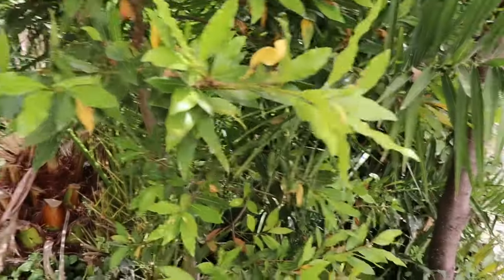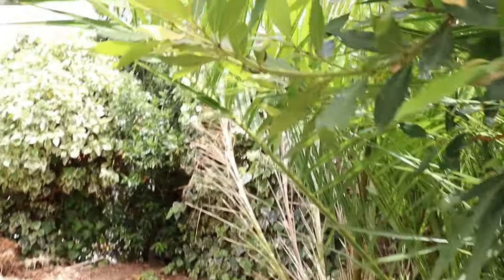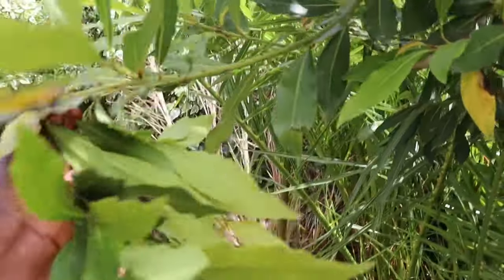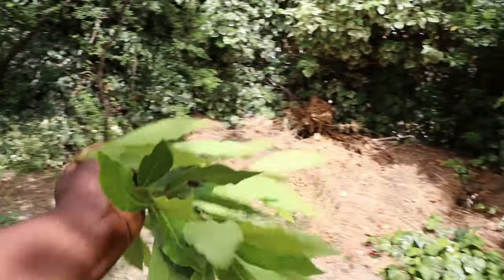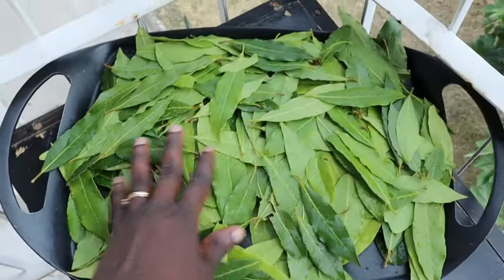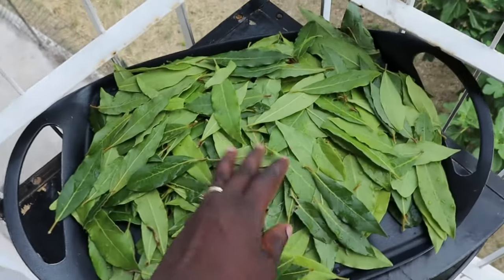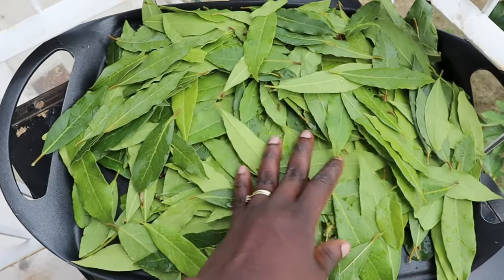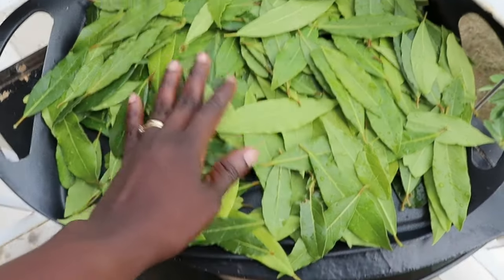That ingredient is bay leaf. After I cultivate my bay leaf, as you can see me doing — if you are in Italy, this leaf is extremely popular there — you can also use the dry bay leaf as well. After I cultivate my bay leaf, I wash and disinfect it, then I make sure I dry up the water.